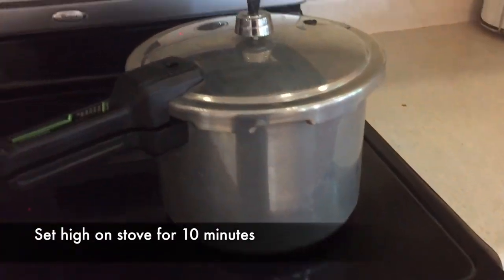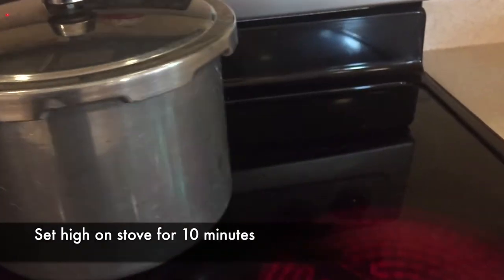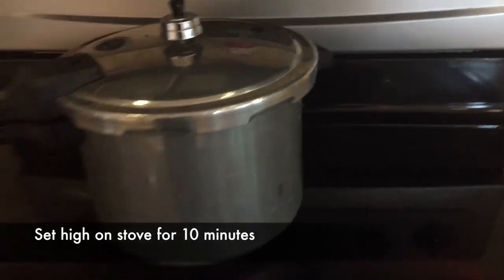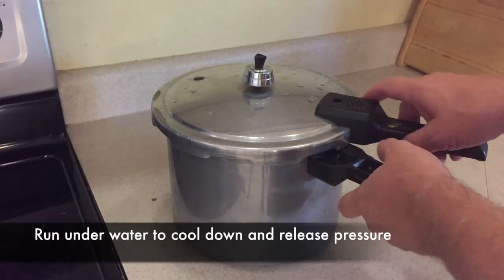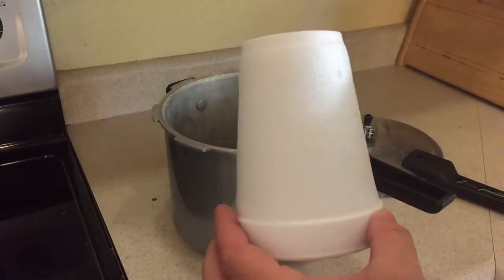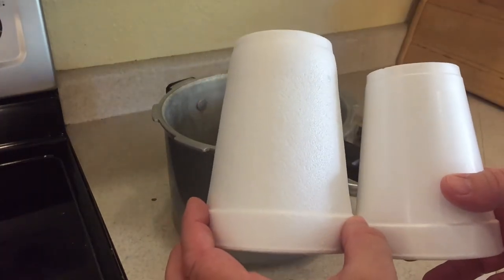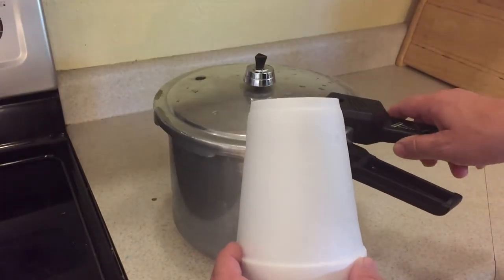Set the stove to high for 10 minutes. When it's done, remove it from the heat, and you can either let it sit for an hour or run it underneath cold water right away to release the pressure, then you're ready to open it up. To the right is the original, and to the left is the one that's been in the pressure cooker.